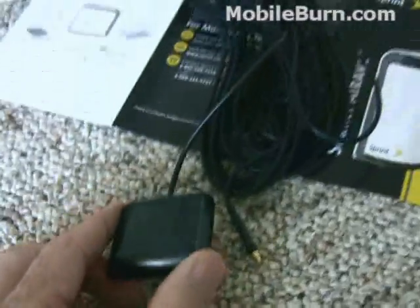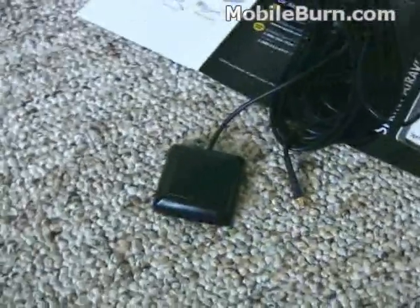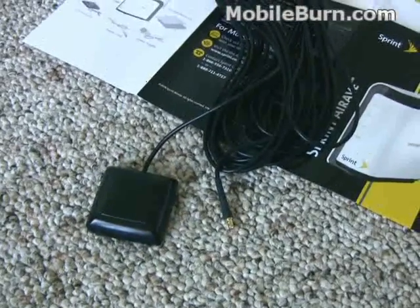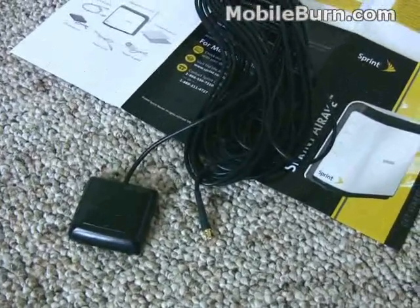If you can't manage to get a GPS signal from where you normally place it — let's say if you were putting it in your basement — then you'd probably have to run this external antenna so that you could pick it up from a window or something like that.